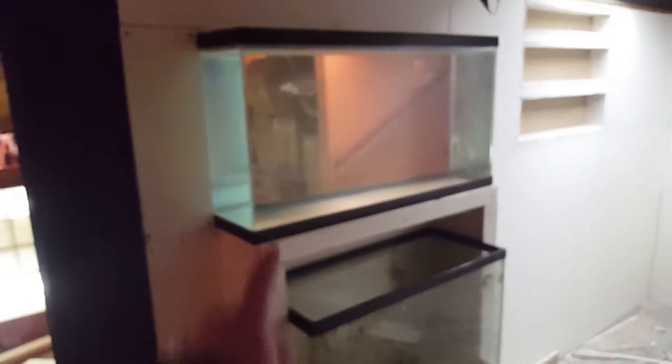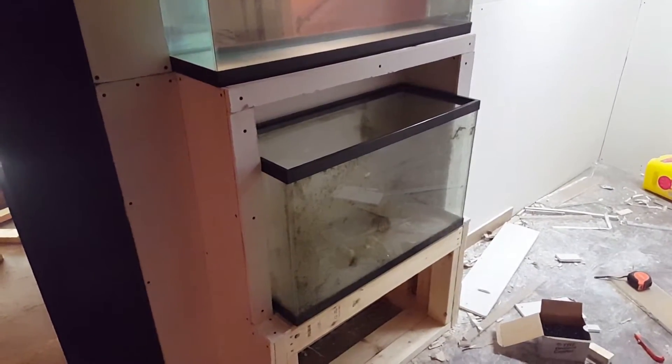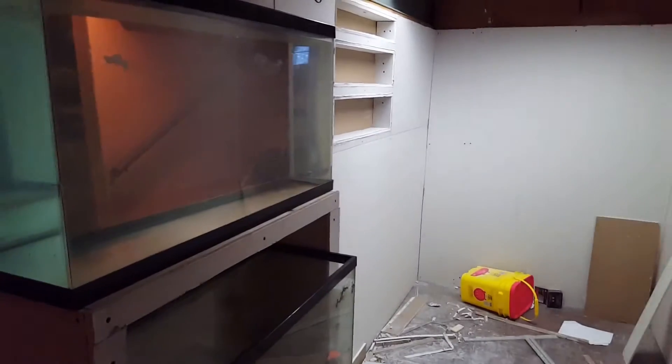This is going to be a discus tank because it's going to be the show tank for the bar area. This is probably going to be a glofish royal blue tank. My desk is going to go over there, and there are probably going to be a couple other tanks on the desk.